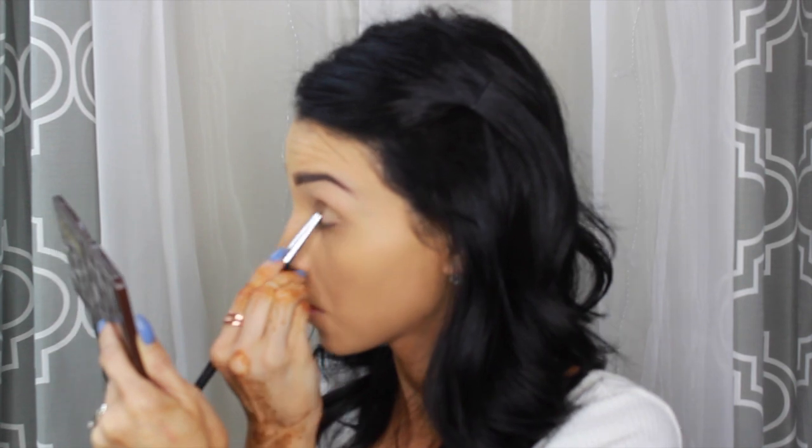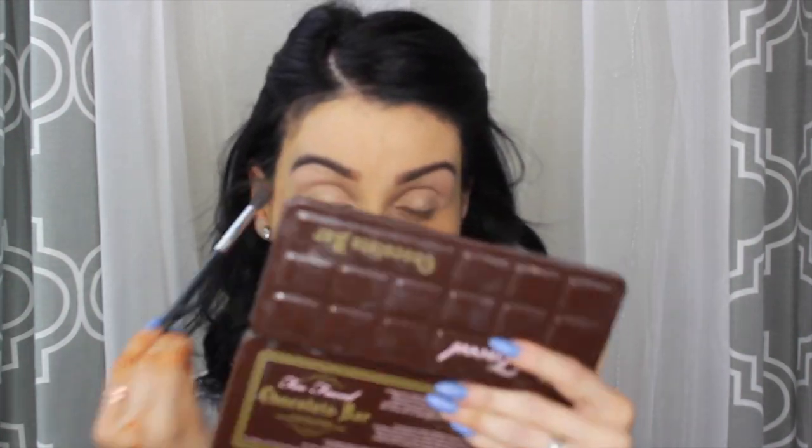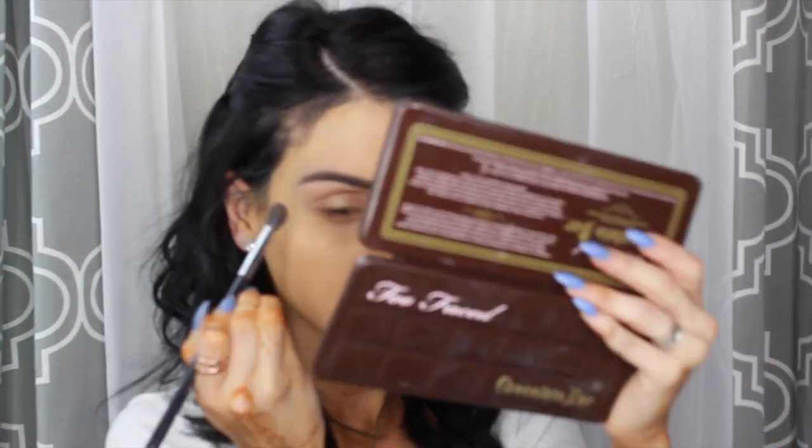Aquí lo que voy a hacer es pintarme los ojos y voy a estar usando la paleta Too Faced Chocolate Bar. Aunque no salió en el clip, estoy usando para mi párpado el color que ellos tienen ahí, que es un poquito color oro. Con ese color un poquito browncito crema voy a estar usándolo en el pliegue y difuminando muy bien. Ahora con la paleta de Lorac Makeup Pro voy a estar usando el color crema como highlight para el huesito debajo de las cejas.